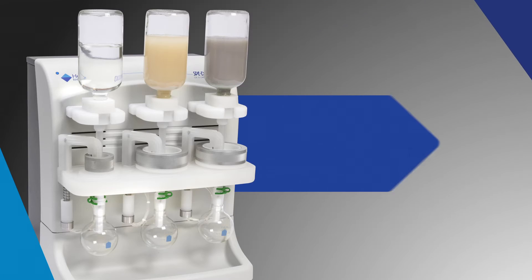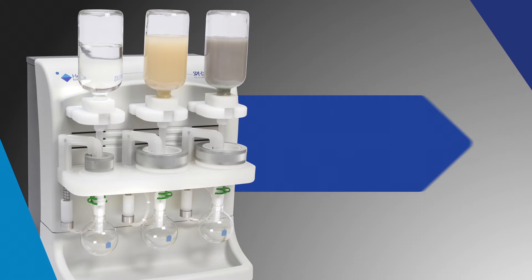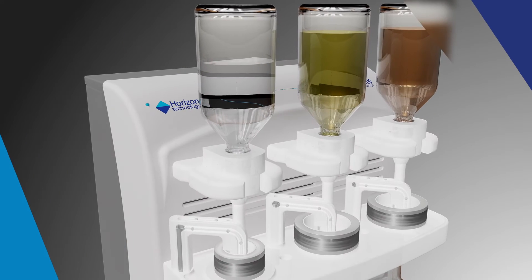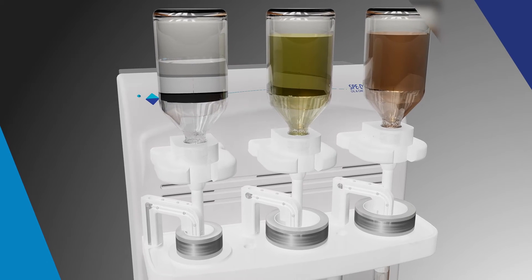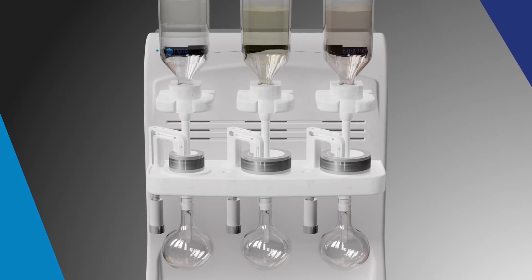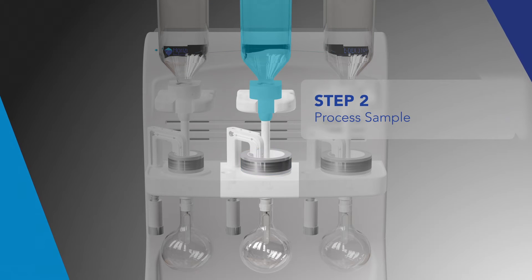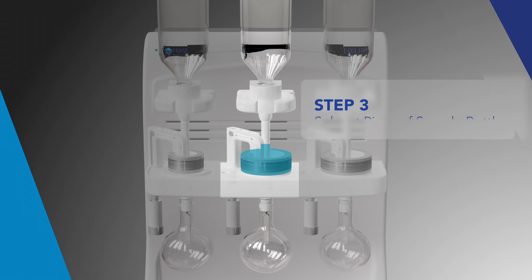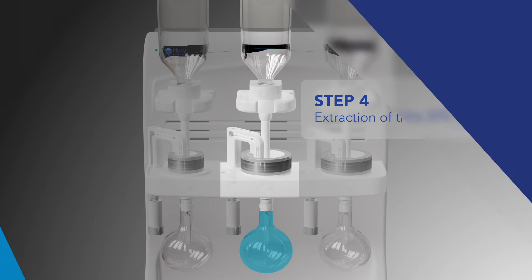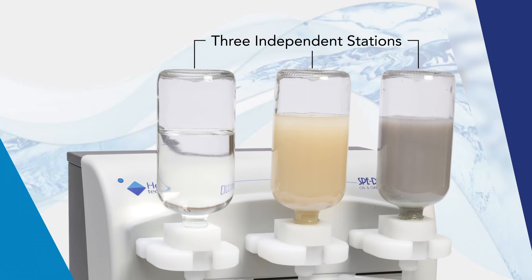The Horizon Technology SpeedX 3100 Oil & Grease Extractor is a modern automated disc SPE system. The system automates the entire extraction process and is fully compliant with regulatory methods. The system operation is shown in steps 1 through 4, showing preparing the disc, processing the sample, rinsing the sample bottle, and elution of the sample.